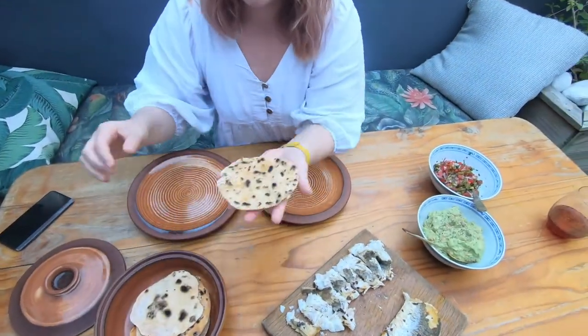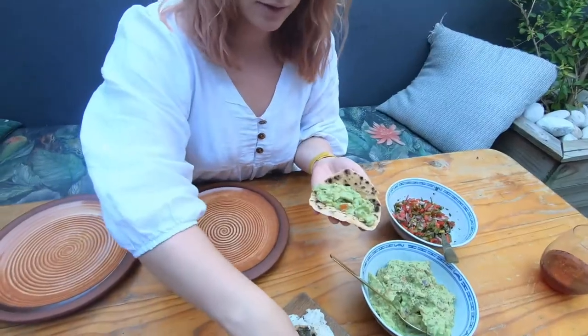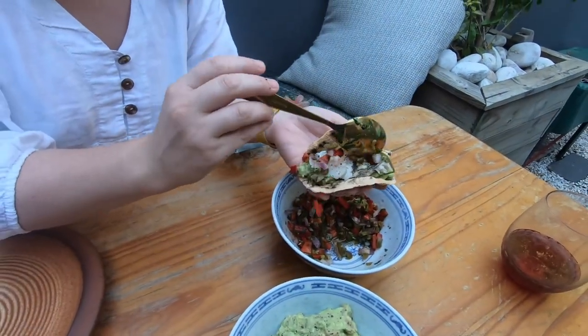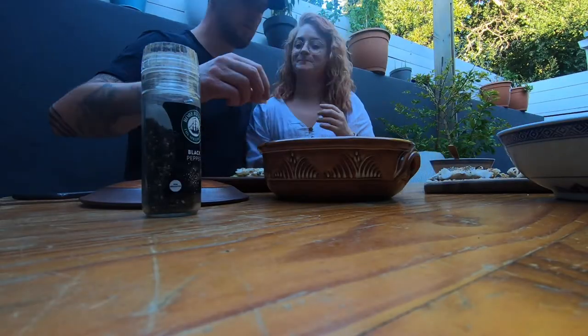Because she is actually the brains behind all of this, she is going to demonstrate how to serve one of these delicious tacos. You want to take your tortilla, put a little bit of guacamole on there, then grab some fish, and then pop in some salsa. There we go — homemade tortilla with grilled hake fillet. It's so good! Add the lime juice afterwards so it doesn't dry it out.